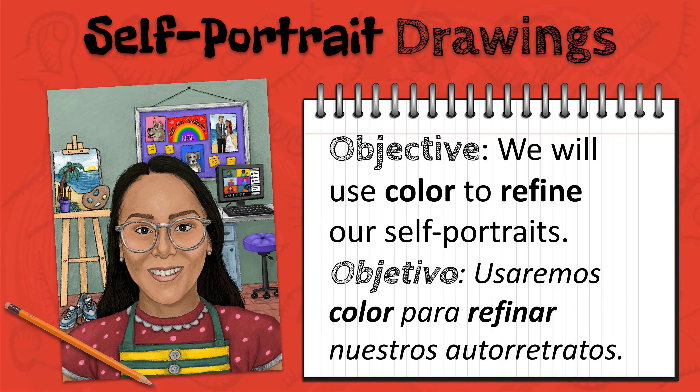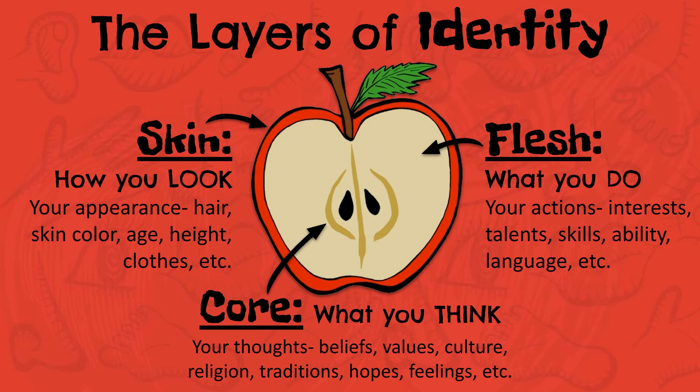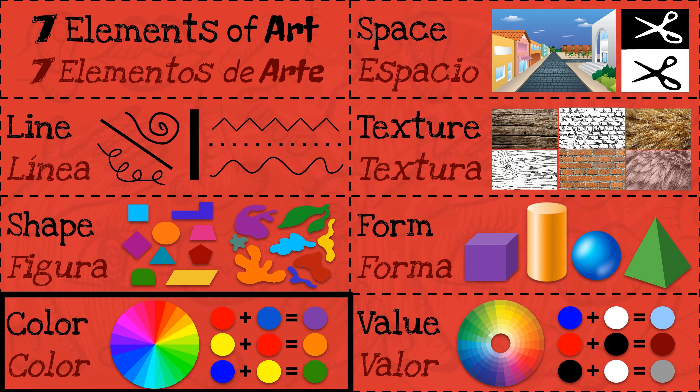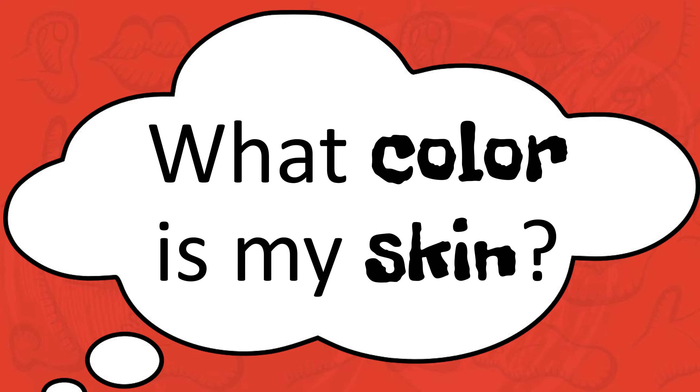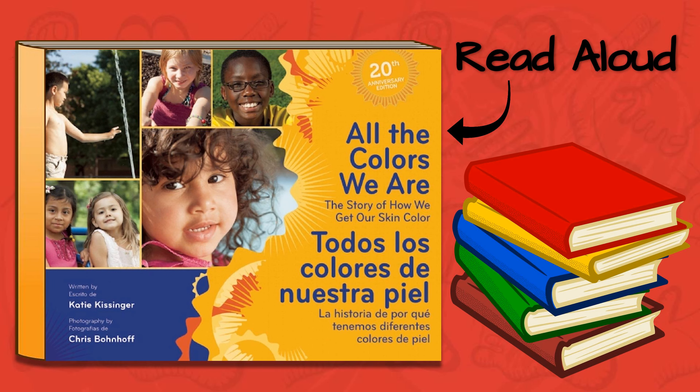Vámonos, let's learn more. Hoy, we will use color to refine our self-portraits. Last class, we spent time drawing and adding details that represent the different layers of our identity. We even began adding color to our work. But what color is your skin? To help us understand the answer to this question, let's read All the Colors We Are by Katie Kissinger.